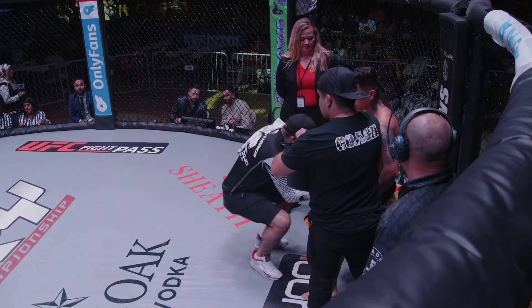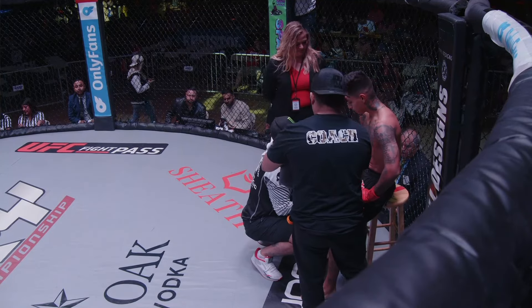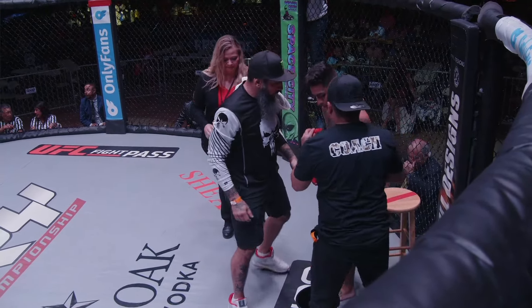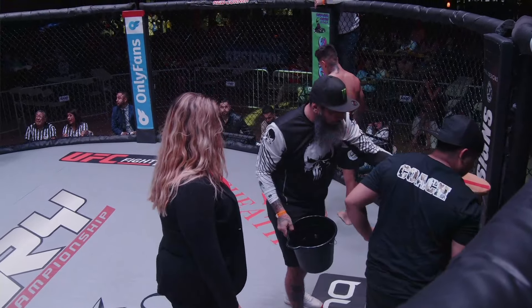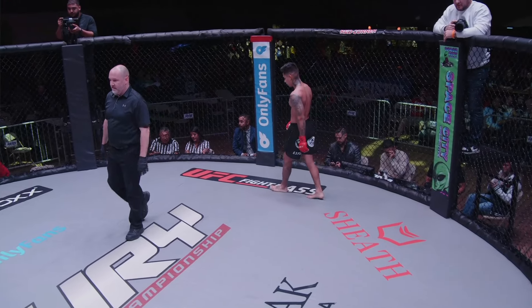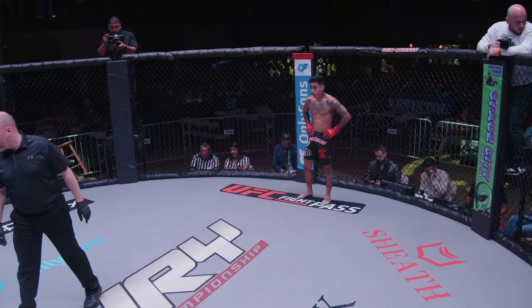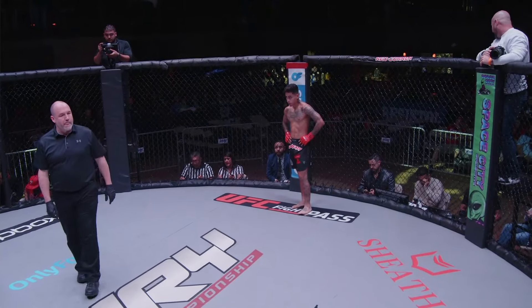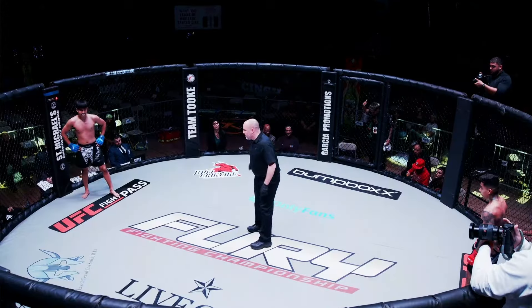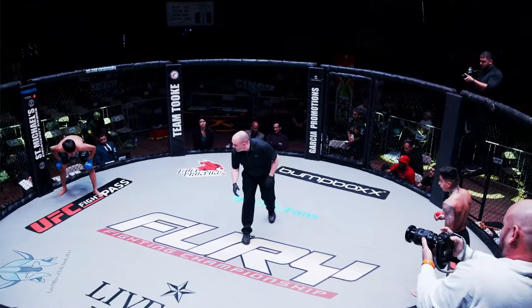Good action to get the afternoon started here at Fury Challenger Series 9. The Challenger Series cards always prove to put out some great quality fights. All these up-and-comers looking to make a name for themselves, looking to get to the next level and get some recognition. We really see a lot of impressive finishes and impressive wars out here. Looking forward to seeing what the rest of this card has in store as our first fight heads into the second round.